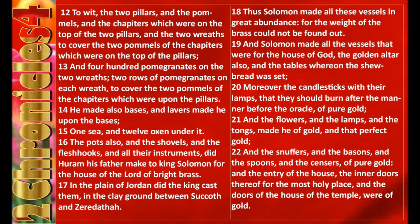Moreover the candlesticks with their lamps, that they should burn after the manner before the oracle of pure gold. And the flowers, and the lamps, and the tongs, made he of gold, and that perfect gold. And the snuffers, and the basins, and the spoons, and the censers of pure gold. And the entry of the house, the inner doors thereof for the most holy place, and the doors of the house of the temple were of gold.